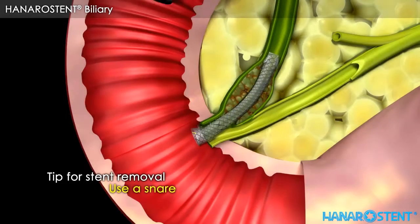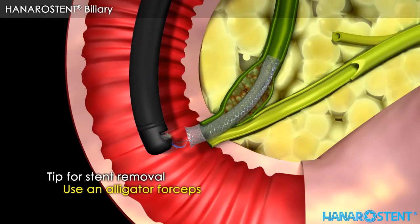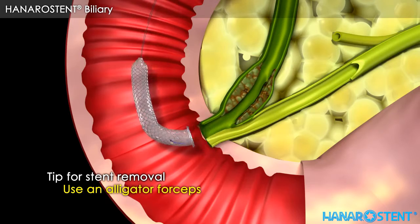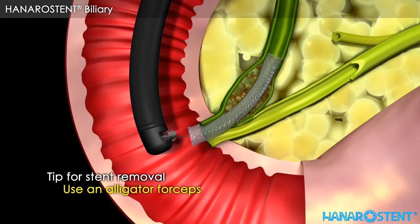Here are tips for stent removal. Use a snare. Pull the long lasso and invert the stent, or pull the short lasso.